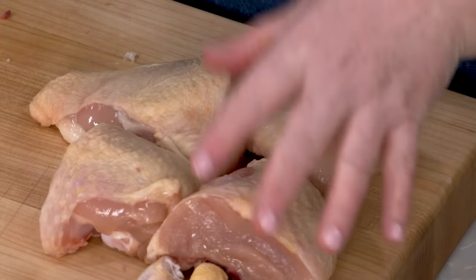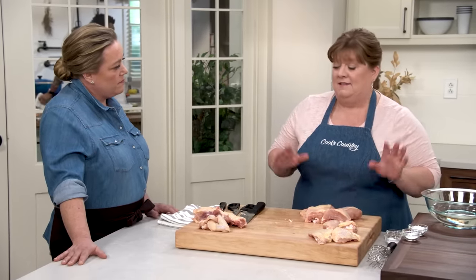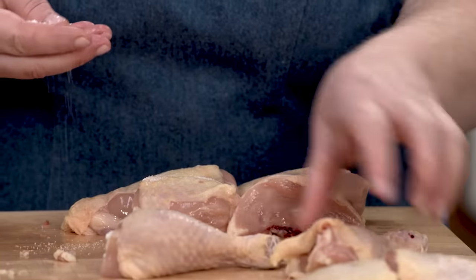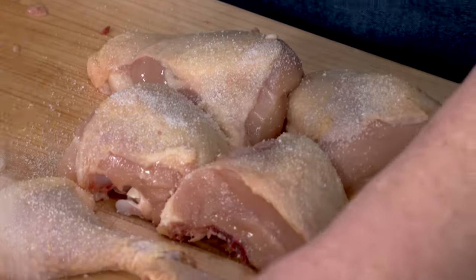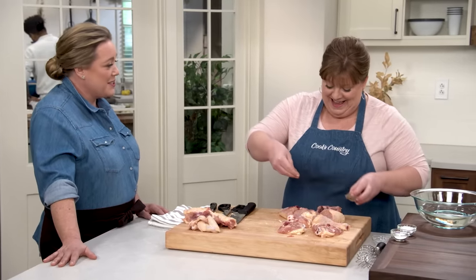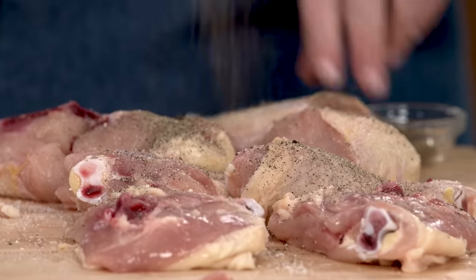Before we do anything else, we have to season these, because a hallmark of this Indiana fried chicken recipe is that this is not a lackadaisical salting and peppering — we're going to be aggressive. I have two teaspoons of kosher salt. I'm going to sprinkle this all over, and I have a whole tablespoon of pepper here. That's more pepper than salt, but these will make you stand up and cheer.